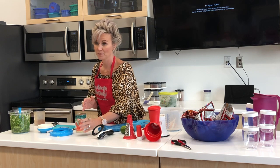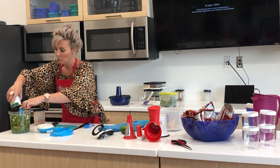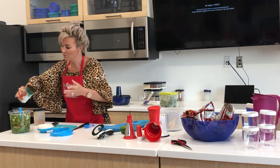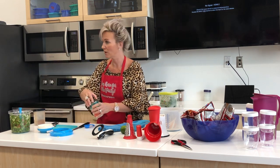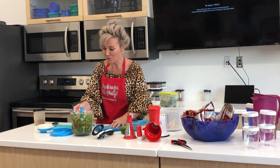The can opener is $35, and it's absolutely one of my favorites. We have one in our camper because when you go camping, you've got to have a good can opener and you may not have power.